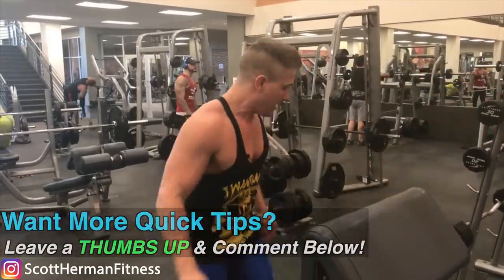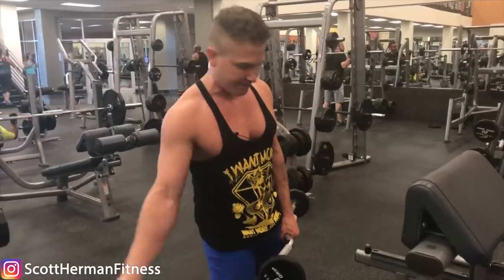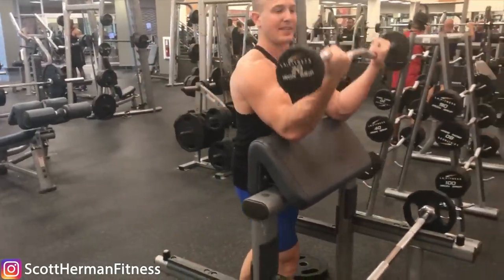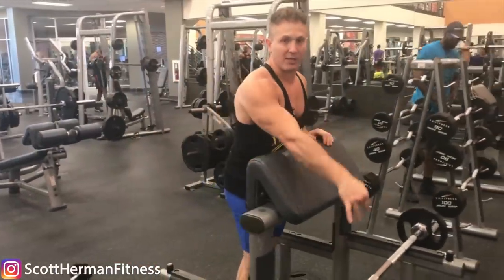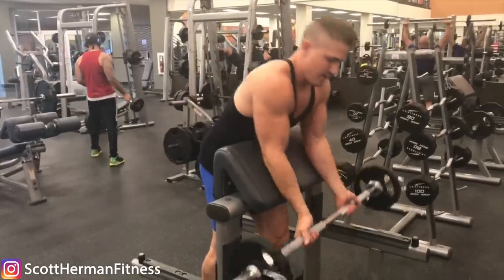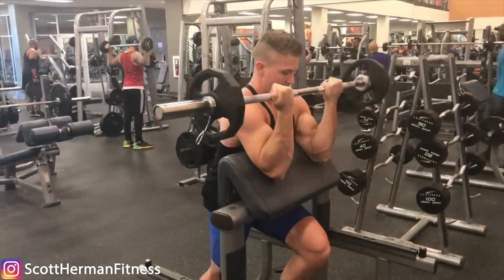One more bonus tip: I was using a straight bar, not an EZ curl bar, and there's a reason for that. Supination of the forearm is how you engage your biceps throughout the entire range of motion. If you use an EZ curl bar your hands are already turned in slightly, so you lose a little bit of bicep engagement. Just ditch the EZ curl bar and use a straight bar. And if you're having a hard time keeping your wrist straight, put your thumb on the outside — this will force your wrist to stay turned in all the way through the bottom of the movement and back to the top.